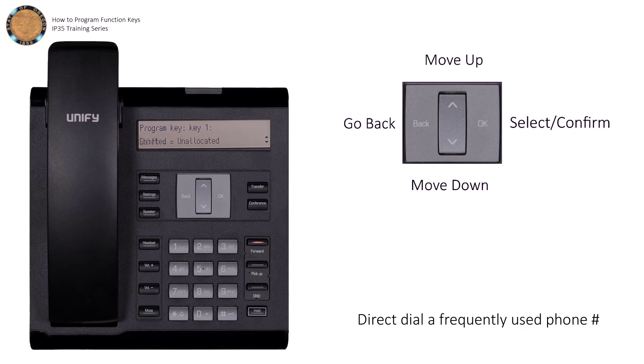The last thing to do is save and exit. Use the arrow keys to move over Save and Exit, and press the OK key. Now, next time you'd like to call that number, all you have to do is press the programmed key, and your phone will take care of the rest.